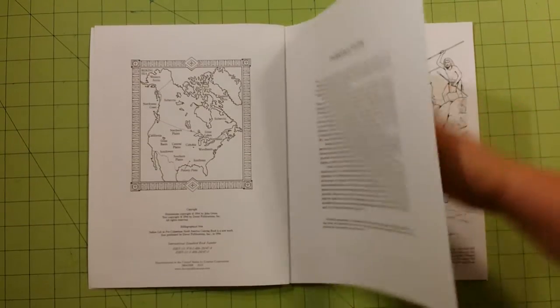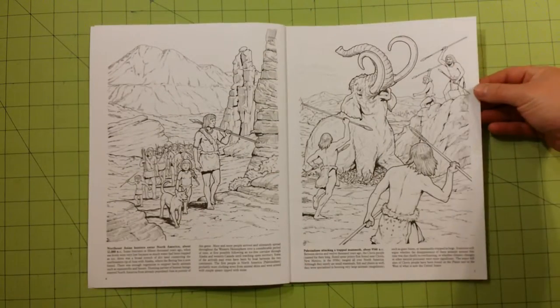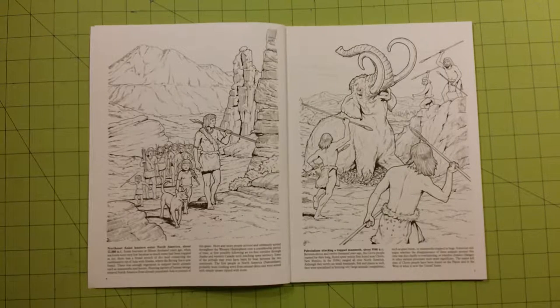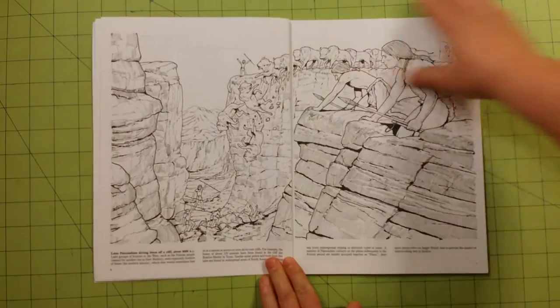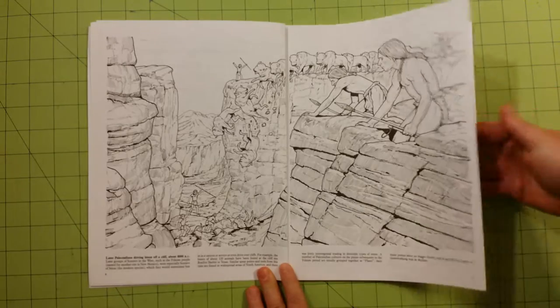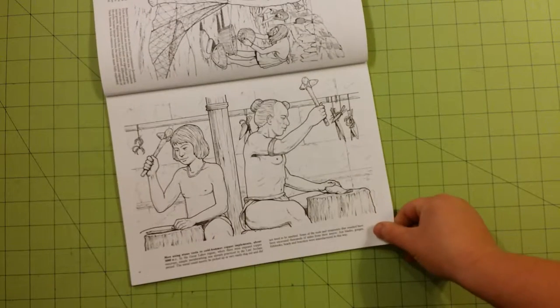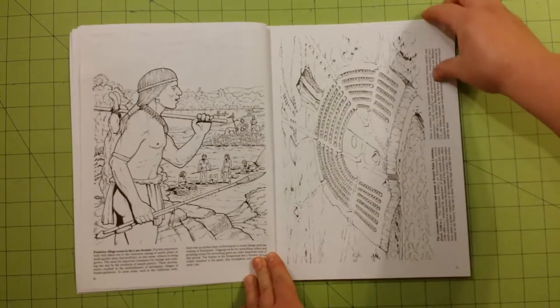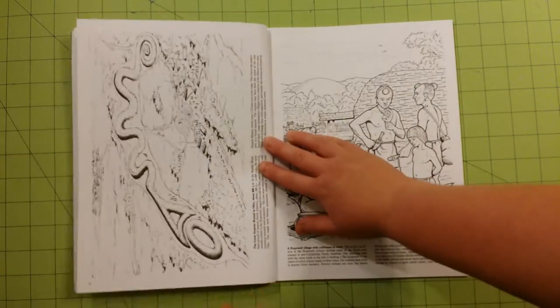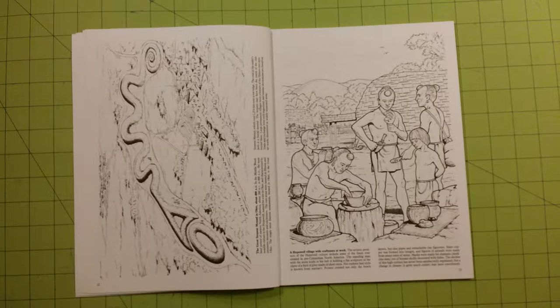You'll have an introduction over here and a map about where they're talking about. Under each page you will have a little paragraph that tells a bit more about the pictures, what's going on in them, the year, and things like that. Dimensions of the book are 8½ by 11 inches. I love these coloring books because they are cheap enough that if you mess up it's not a huge deal, but they are done in such a way and have a lot of good examples of things you can practice on.